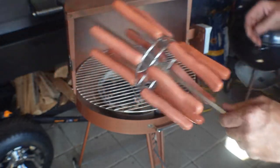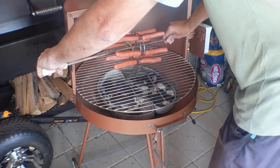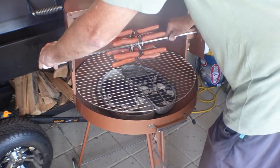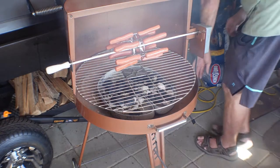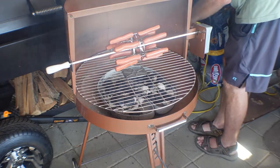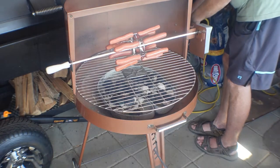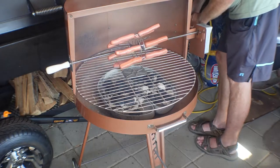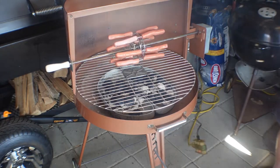You can see I've got all the hot dogs on there. Let's get it in here and get it plugged in. Let's let it go.